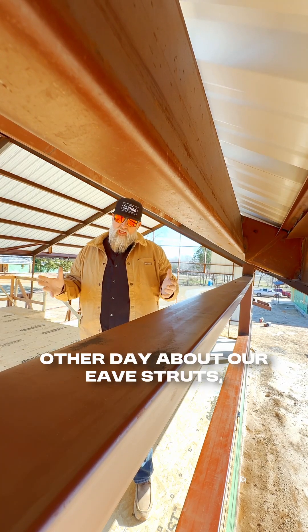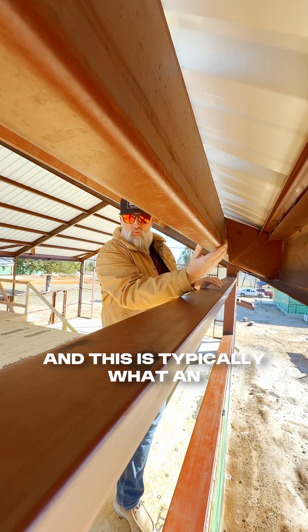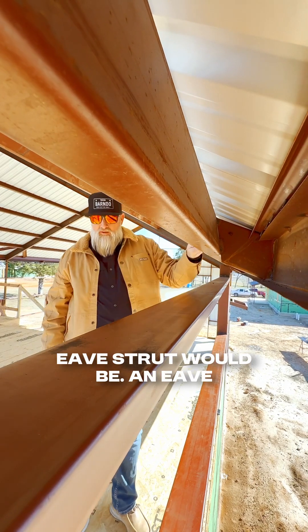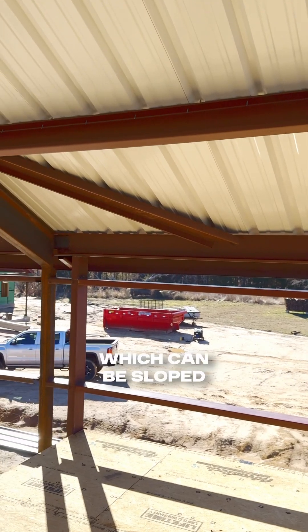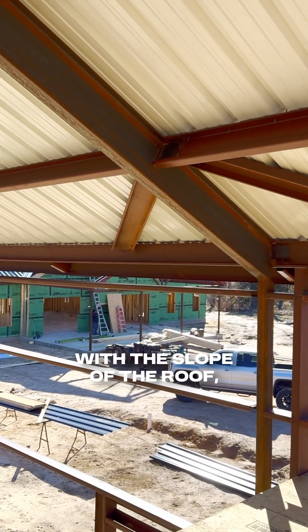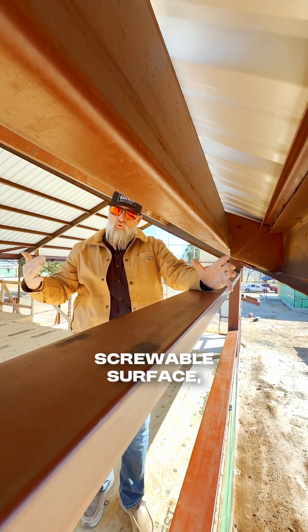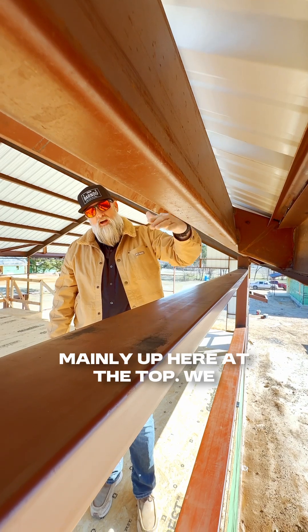I had a question come in the other day about our eave struts. This is typically what an eave strut would be. An eave strut is normally made out of thicker steel, which can be sloped with the slope of the roof, giving you a nailable or screwable surface, mainly up here at the top.